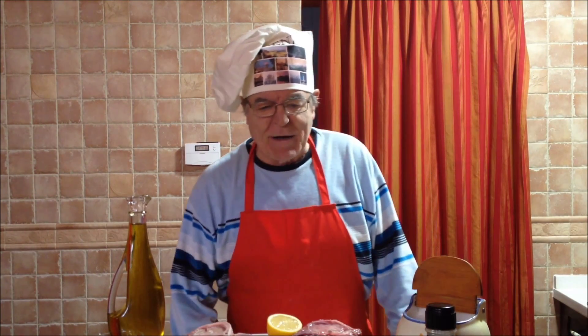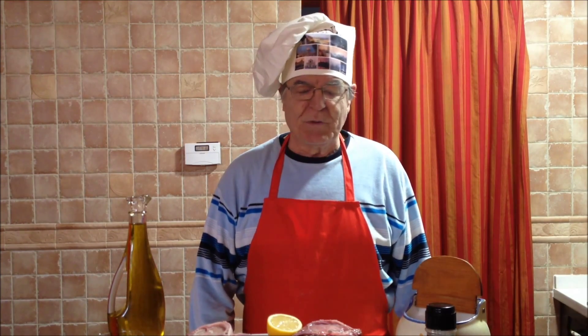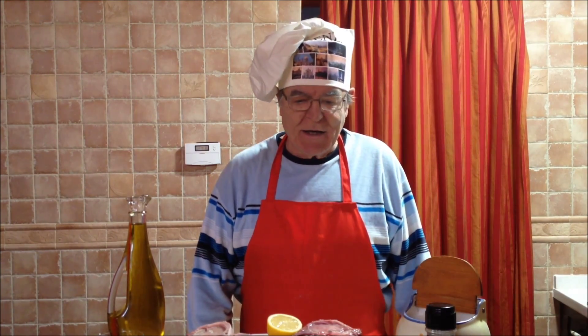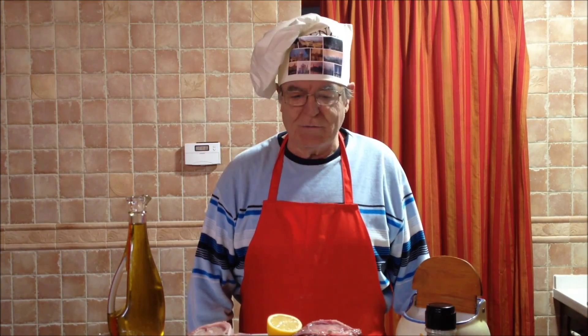Buenos días. Hoy vamos a hacer unas calcitas de cordero al horno, porque estos son caprichitos que tiene la vida — herencias de los romanos, aunque como sabéis, las calículas es lo único que les gustaba más, y las cabezas y los ojos de los animales.